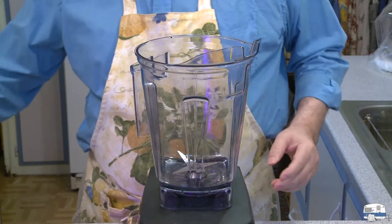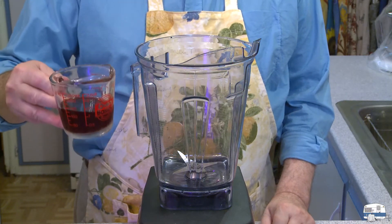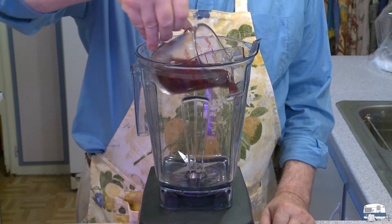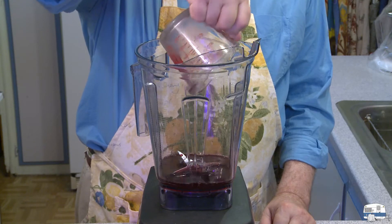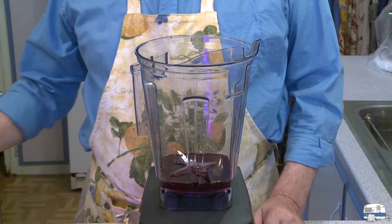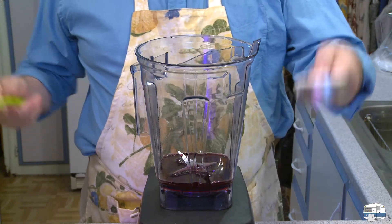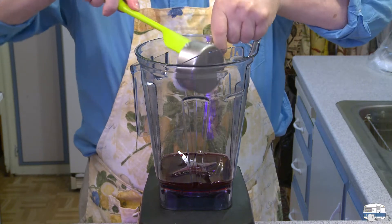I'm going to load my blender jar. I have one half cup, which is about 120 milliliters, of cold pomegranate juice — that was in the refrigerator. And then one half cup, which is about 140 grams, of Greek-style yogurt.